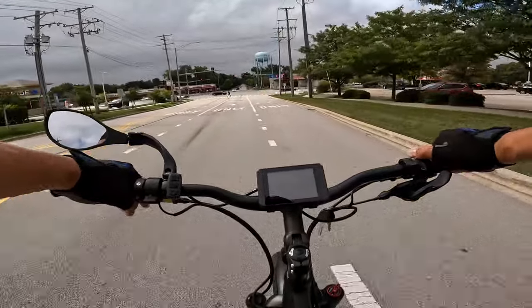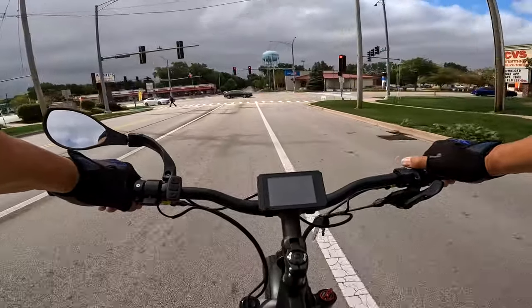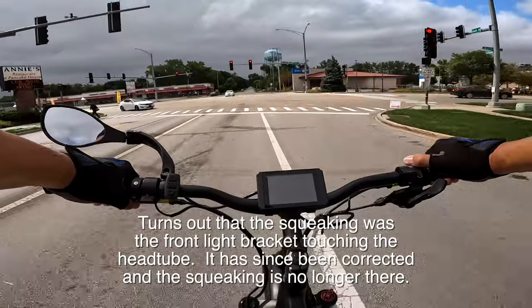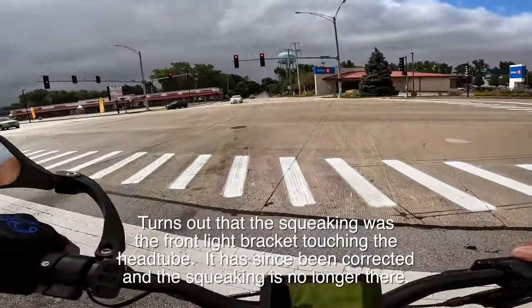We've got a little bit of squeaking and stuff going on every now and then. I think it's the suspension or something. I think we need to fine-tune some stuff when we get back home.